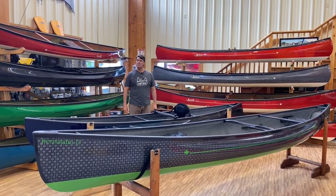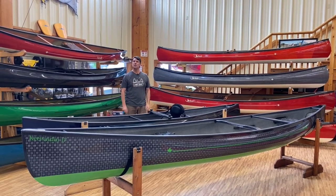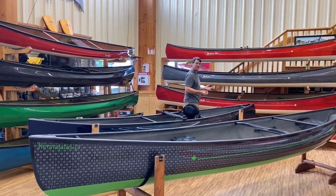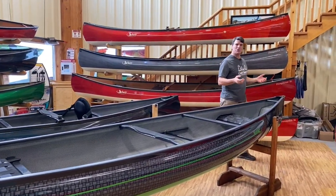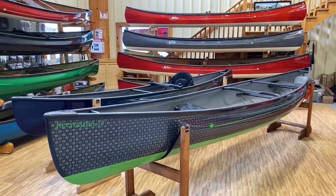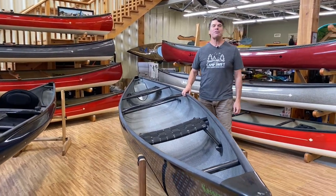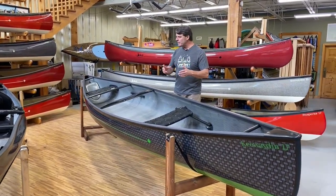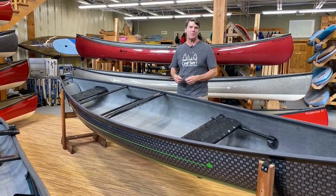Hey folks, it's Bill Swift from Swift Canoe and Kayak, and we are proud to show you two new super canoes that we've built. What is a super canoe? A super canoe is a Swift canoe that is decked out with a really cool laminate, a nice look to it, and some really nice features. This is a Keewaydin 17 that we've built for Ed and Donna Chondro — they live in Washington State and wanted a really nice canoe to paddle the ponds and lakes up in the mountains of the Pacific Northwest.